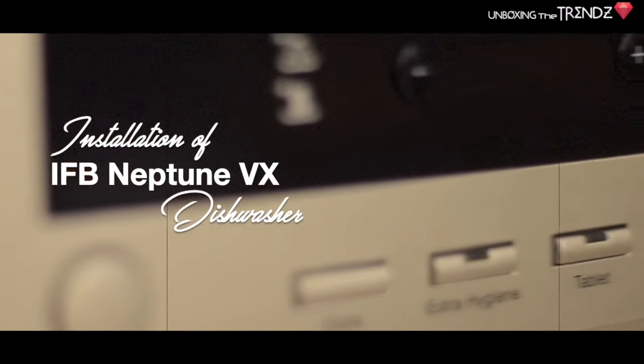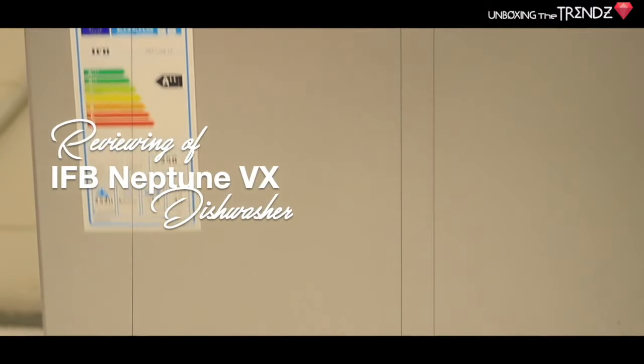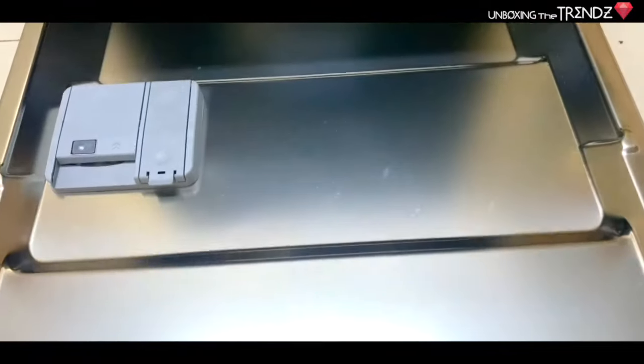I bought it recently, and in today's video we will do its unboxing, install it, and I will give my review. This is how the dishwasher looks — it is really good, guys.